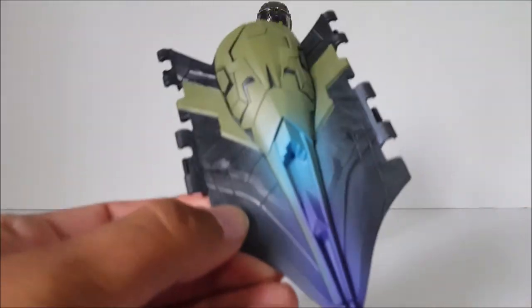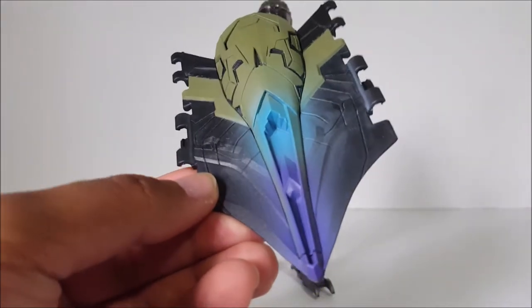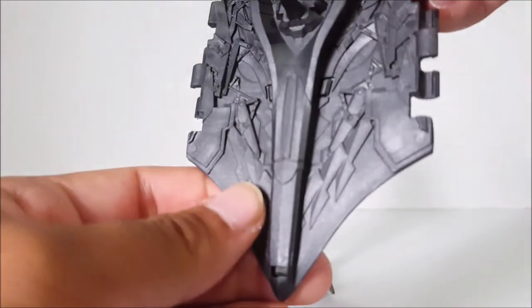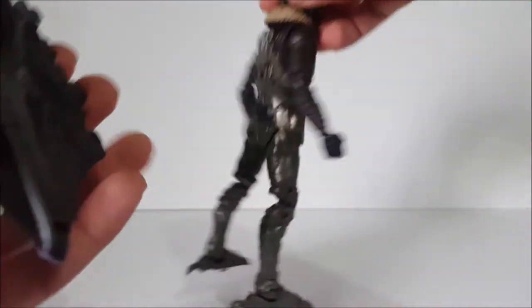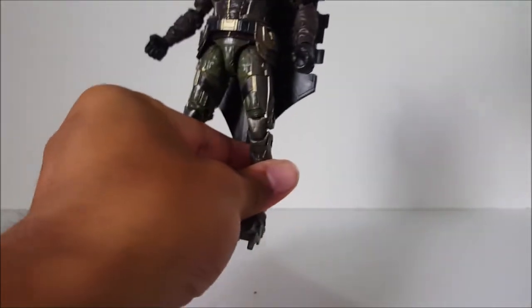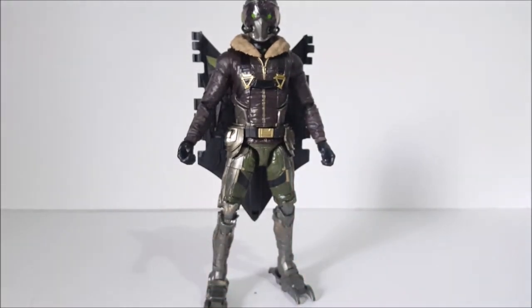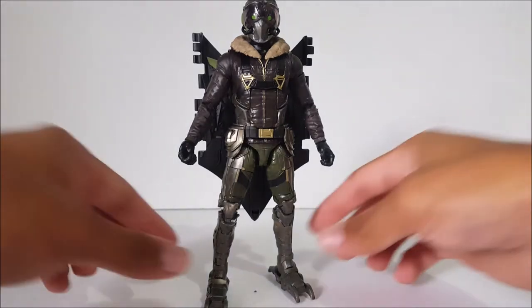The Build-A-Figure piece is the backpack of the wings. It's very nicely colored — I like the blue and the purple. Very nice effect there; looks like it's some kind of jet, maybe. You can see all the sculpt detail that went into it, and you can see where you would attach everything — it would obviously go on his back. I'm very interested to see it when fully built. I hope gear as Build-A-Figures doesn't become a thing — I really hope not, because I really like Build-A-Figures.